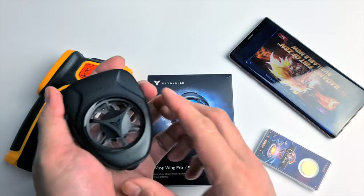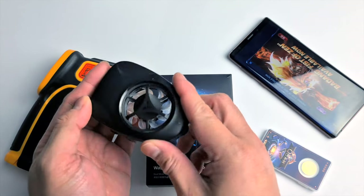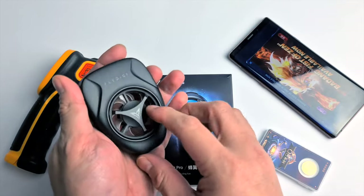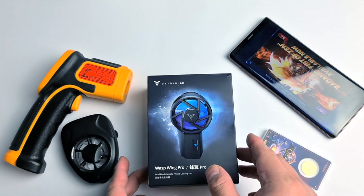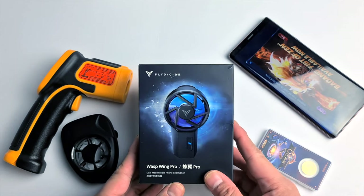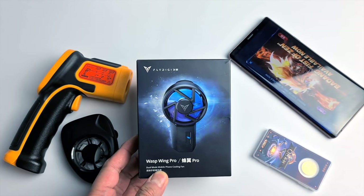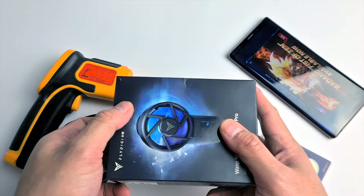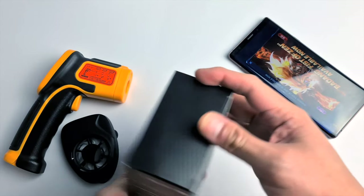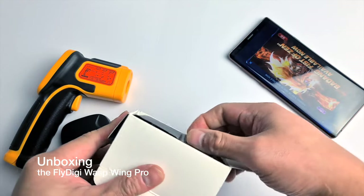Our first Flydigi cooler will be on our side for a little bit of comparison, and for the side-by-side performance we will be doing that in another video to keep this video short. I will be using a Samsung Note 9 phone with a temperature monitor installed, and we will see the CPU temperature in real time. Let's go to the unboxing — if you want to skip this section you can click the shortcut below.